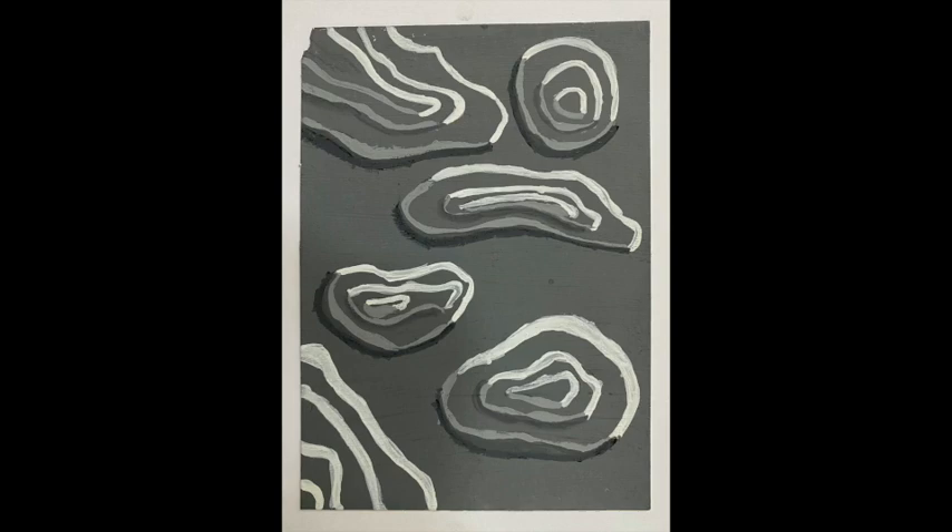Those familiar with elevation maps or hiking may recognize what's being done here. Architects often do cardboard piles of diminishing forms to represent the topography of their buildings. This one is a kind of small overhead model of just that, with highlights on the upper edges.